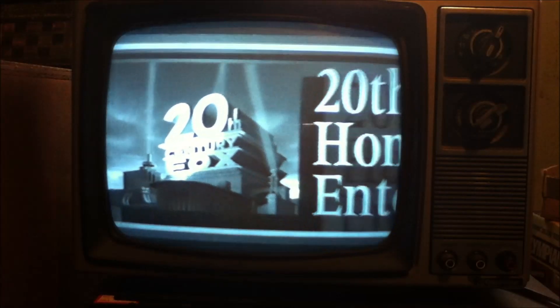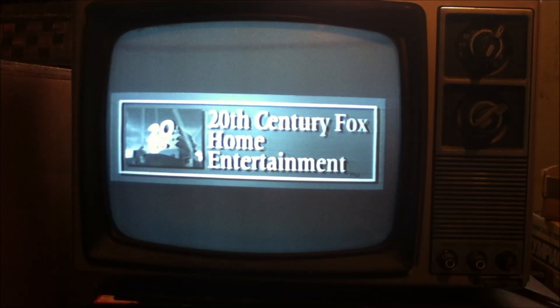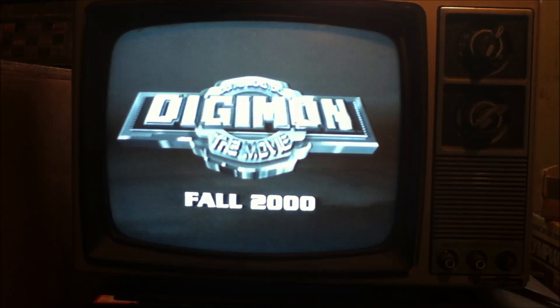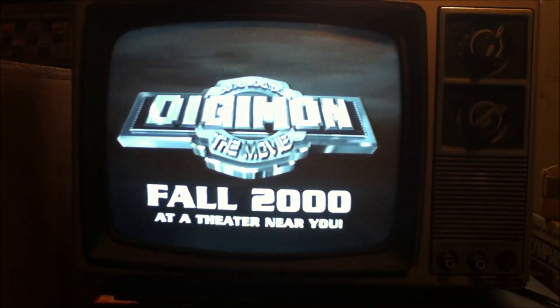Hopefully that'll be loud enough. And unlike Volume 1, there actually are commercials on this one, so I'll show that off as well — well, it's only one commercial, but you'll see in a moment. You'll also notice that this tape is a lot less beat up than the last one. Coming to the big screen! Digimon the movie! Fall 2000 at a theater near you! There, I just missed it. Well, this theme song is still under copyright protection, so I'm going to fast forward.